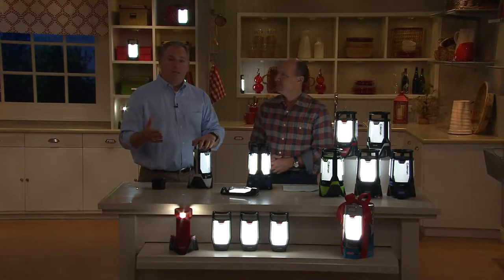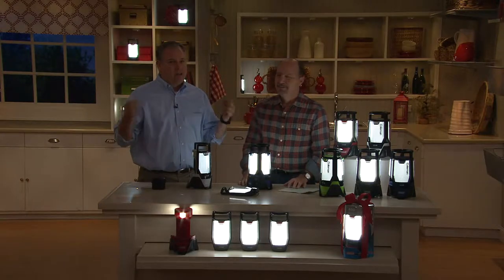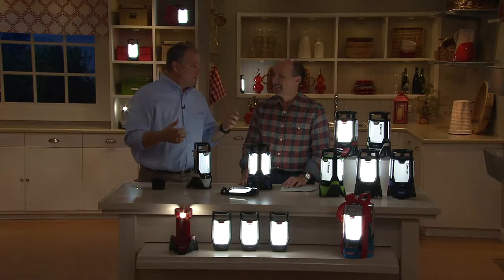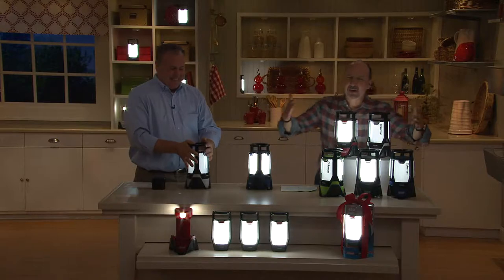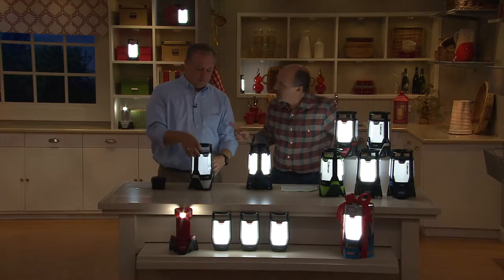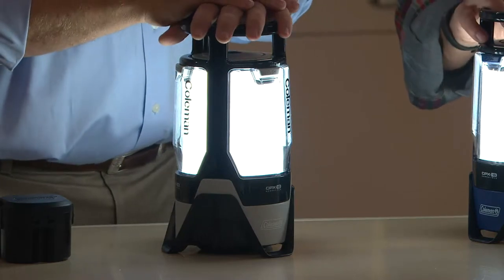Coleman is tested tough for a reason. They've been around for 114 years because they test their products. They've been to the four corners of the globe and know how to handle extreme temperatures and extreme environments. 3,000 ordered. They made this 50% brighter than last year — 450 lumens.